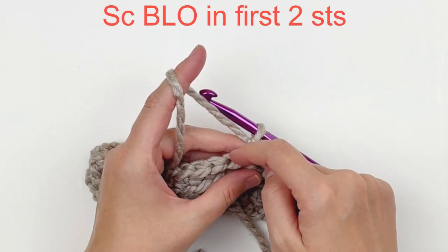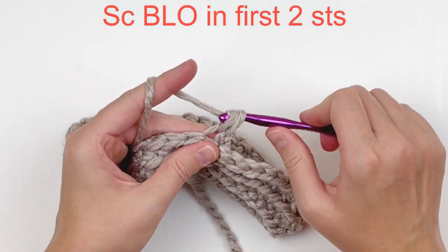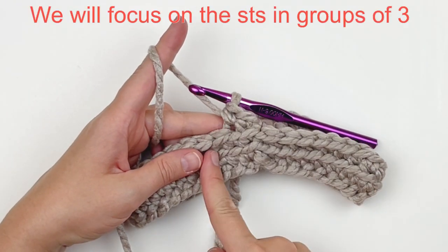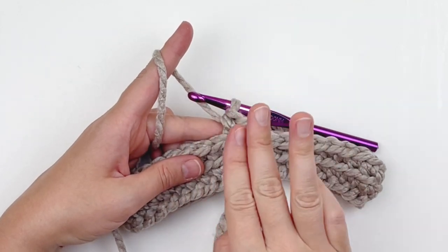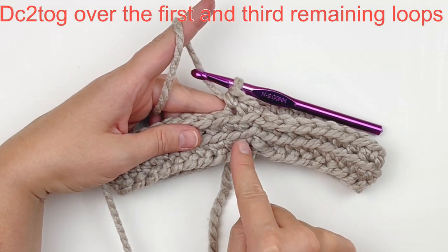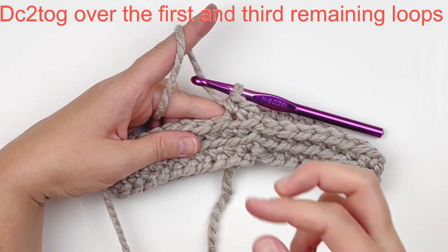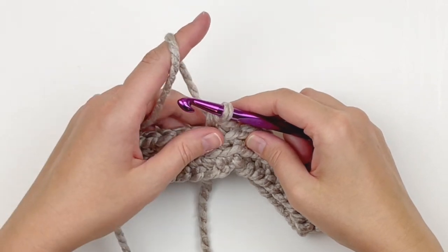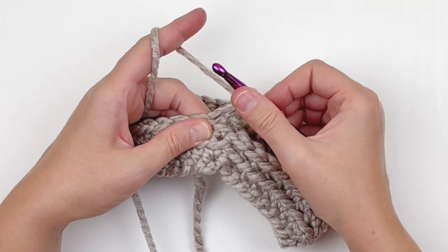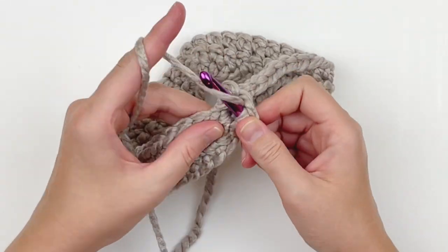We're going to single crochet in the first two stitches in the back loop only. Then I want you to look at your stitches in groups of three — we're going to be working backwards and forwards. We're going to go back to the stitch remaining underneath that very first stitch there, working backwards and forwards. We're going to skip that remaining loop in between so that it makes a point. So you're going to double crochet in those remaining loops moving backwards and forwards.